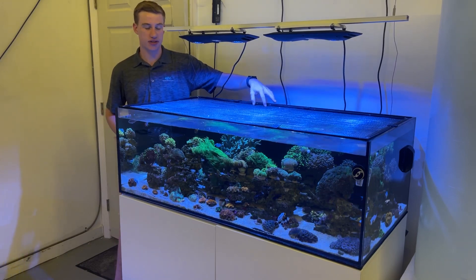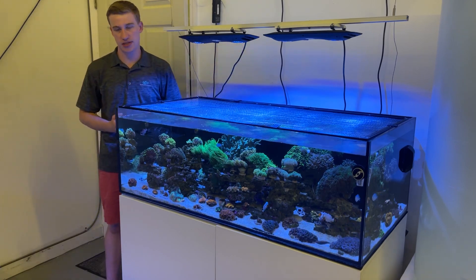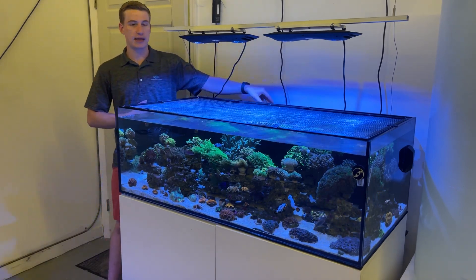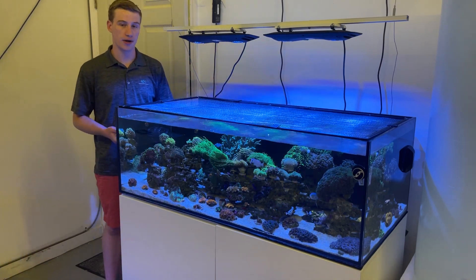This allows us to not have a large overflow box where you're taking up a lot of tank space. It keeps everything slim and it keeps all the plumbing on the outside of the tank, allowing us to also keep it a lot quieter.